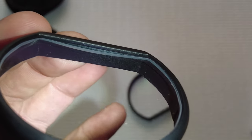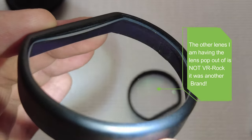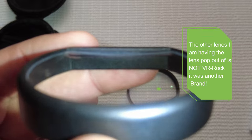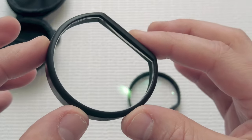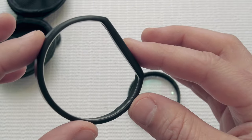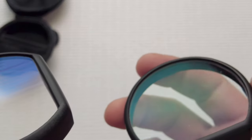The quality looks pretty decent on these. I did have another set of lenses previously where the lenses would keep popping out of the frame — I have not had that issue with these VR Rock lenses. They seem to be holding up very, very nicely.